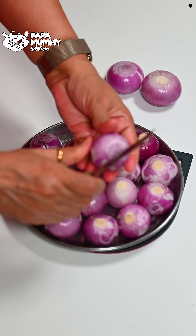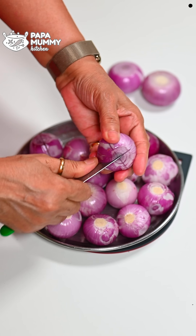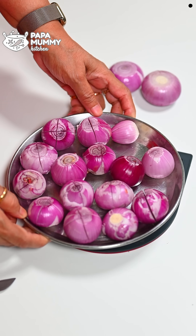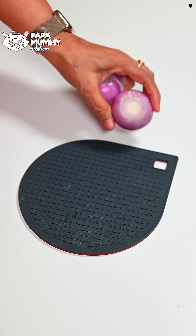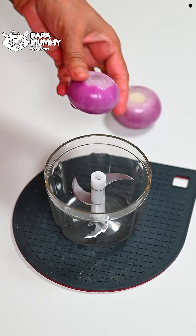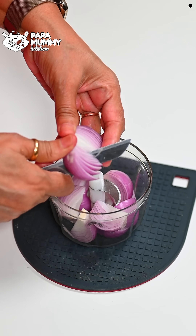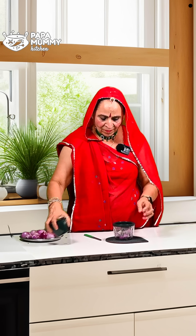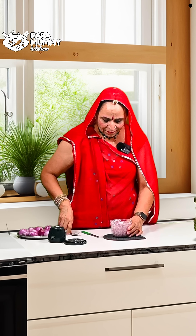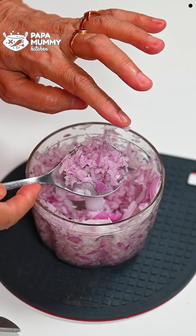I will show you how to place and cut the onions. We will place them on the side and cut them here. If you want, you can cut by hand or use a chopper. I will put them in the chopper — you can see the chopper cuts them well. We will place the cut onions to the side.